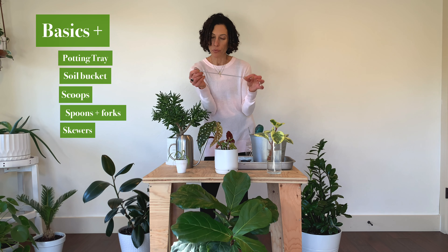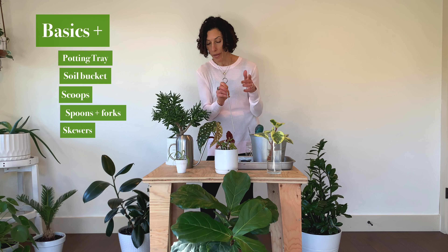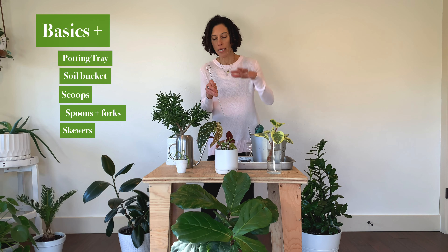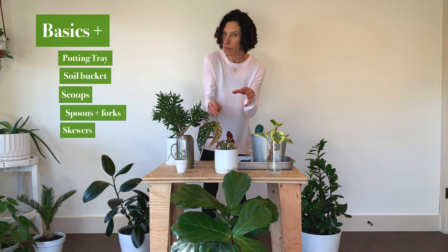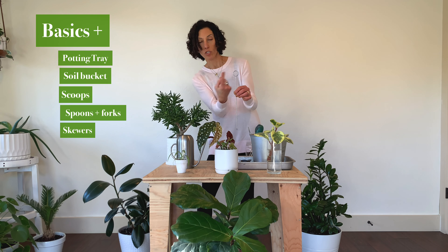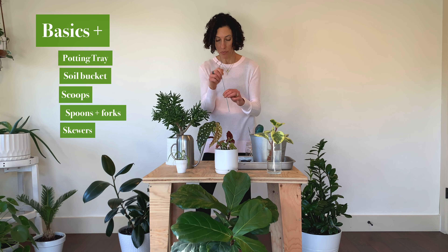Pokers or barbecue skewers — I have lots of these and they're useful for a number of things. Number one is aerating soil. Every two to three times you water your plants, you're going to want to aerate the soil to help maintain porosity and keep the soil from compacting. As you're watering, just go around with your skewer and poke gently into the soil. You don't want to damage the roots, but you want to open up some holes for aeration so the water filters down to the roots more effectively. I've also used these for trailing plants — I have one in a pothos plant so that instead of letting it trail over, I'm training it up the skewer.